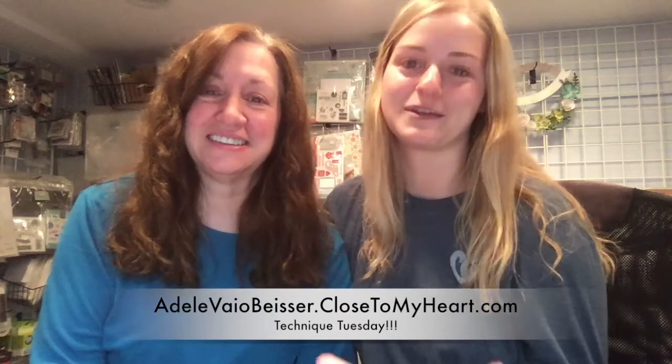Hey everyone, it's Adele and April from Just a Scrap of Close to My Heart, and we are here with Technique Tuesday number 22. We had to take a little pause because this one had to go to the dentist and get a tooth extracted, so she's not going to be talking very much. You'll hear her in the video because we did record it, but for now you just see a pretty poofy face — we love you anyway!